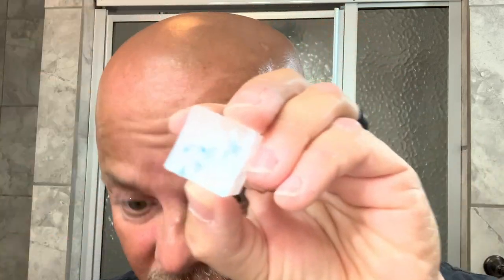You just pop the cube out, and as you can see, today we have Sterling Island Man. You can see the blue specks in there. After your shave, you just rub it on your face, and as it melts it's releasing the witch hazel — I'm using Thayer's Cucumber — and the water. It feels great.